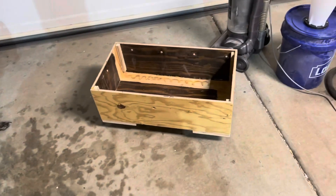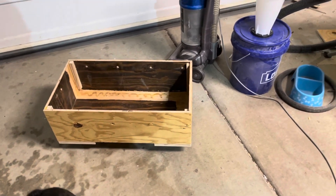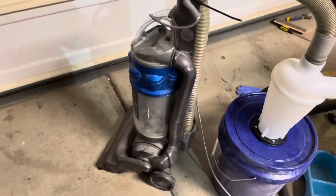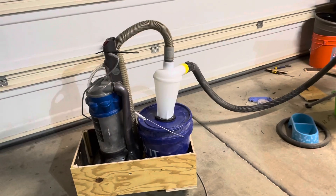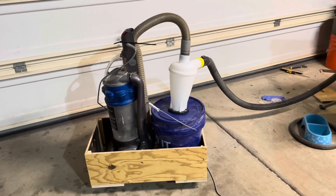So here is the box for the vacuum and dust collector. I'm going to go ahead and put it in now. Got a good old DIY janky dust collection system.